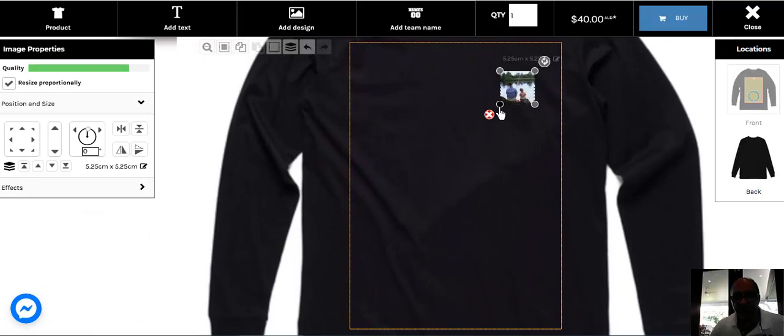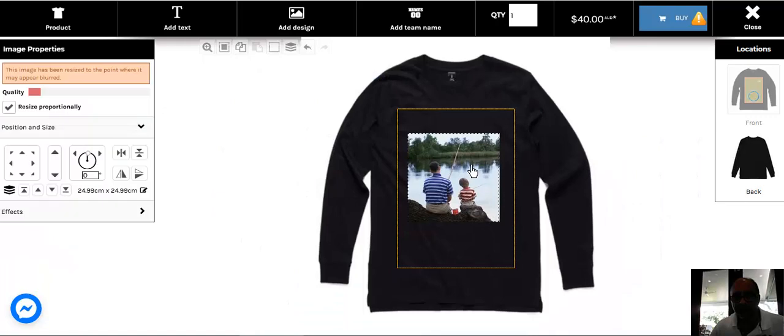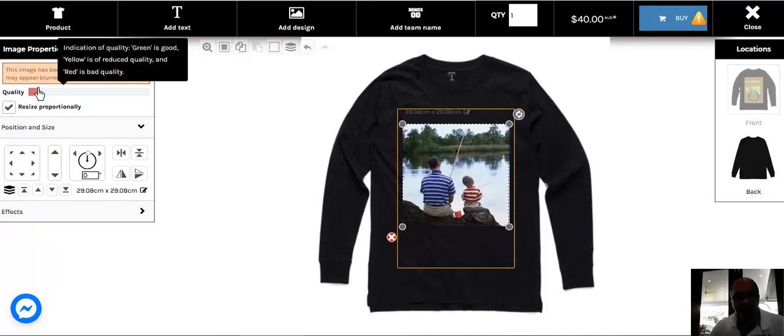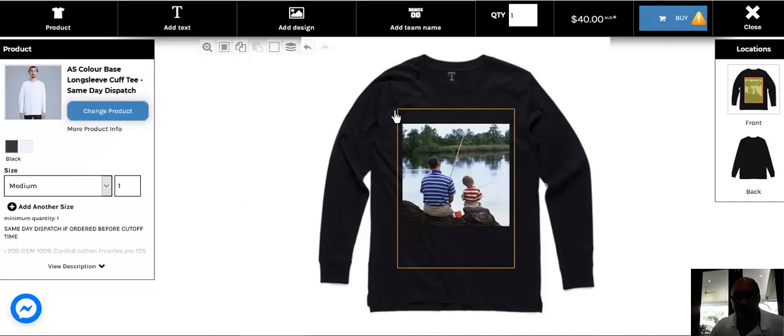However, if I wanted to print this image right across the whole shirt and make it look really nice, it should fit within this dotted rectangle here. What you'll notice on the left-hand side is that the image quality bar has now turned red. The status of the image quality has deteriorated, and if I were to print using this image I would get a very pixelated print on my t-shirt or sweatshirt.